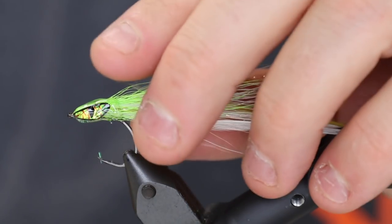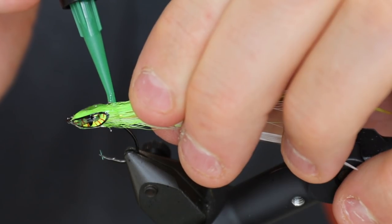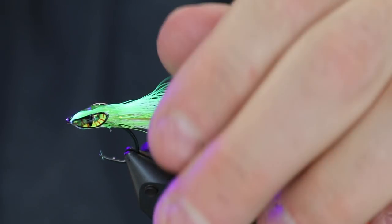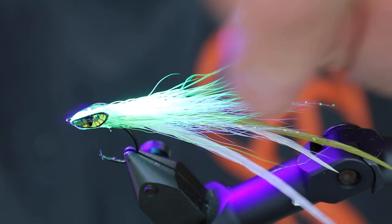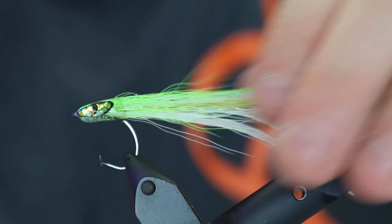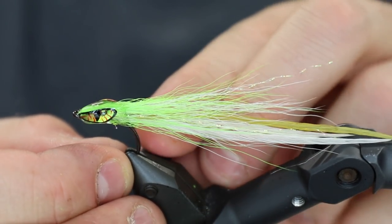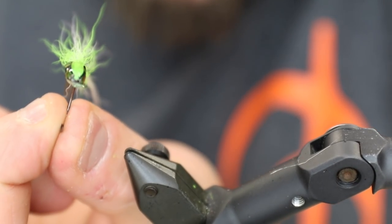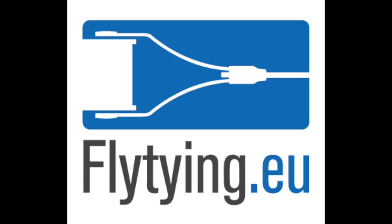Basically there you have it. I'm going to apply a bit more here just to make the head completely correct in shape, but the fly is done now. You have the fluorescence of the chartreuse on top, it's fairly easy to cast, and because of the glue it will have the correct weight to bounce correctly and swim great. That's it — a great, nice looking little sand eel. Thank you for tuning in.